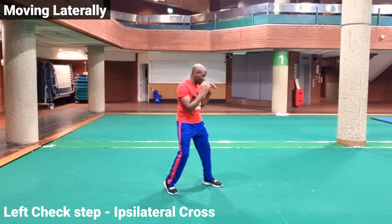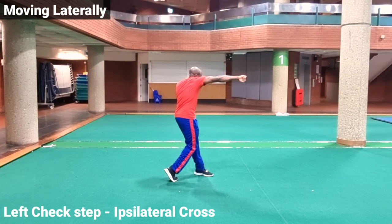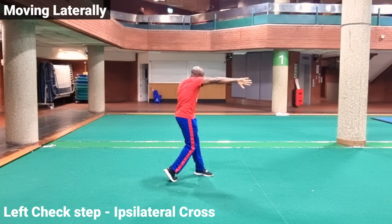From there we can retract the right arm and then pivot out. When we're thinking about the right cross we're thinking about the initial push and rotation from the back foot, the hip mobility, the shoulder position, the arm position, and the extension of the arm with the tension at the correct time. When we're able to bring together all of these elements we're able to use our right cross as a formidable weapon against our opponents.